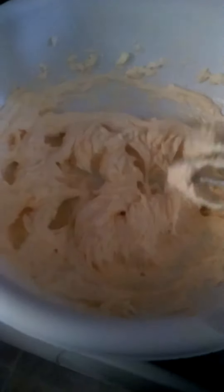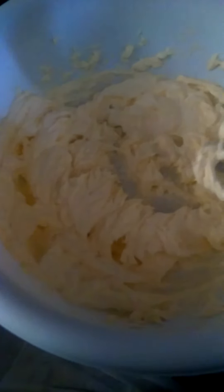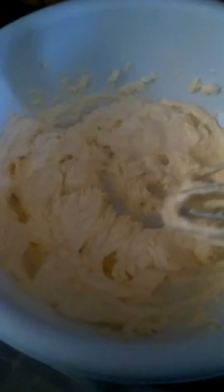After you've sifted your flour twice, you want to make sure that you cream your butter really, really well. Then you're going to add your sugar. It really helps when all your ingredients are room temperature. Now I'm going to slowly add in my sugar, little bits by little bits.